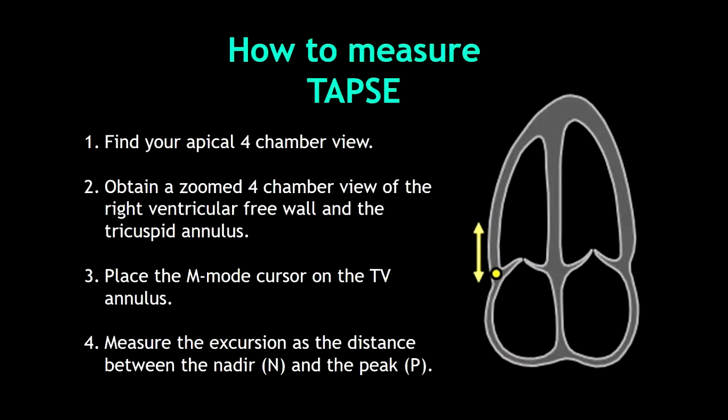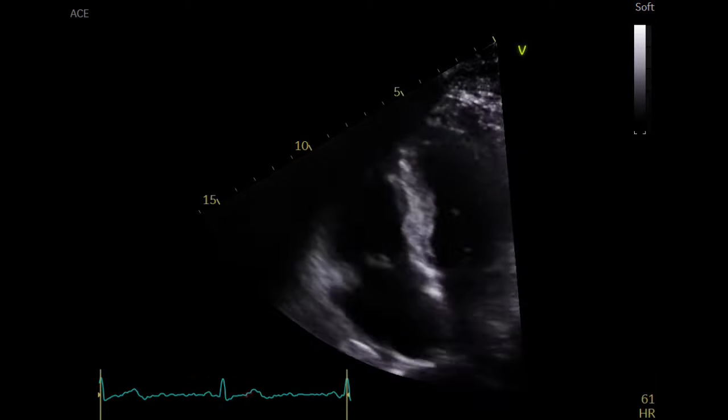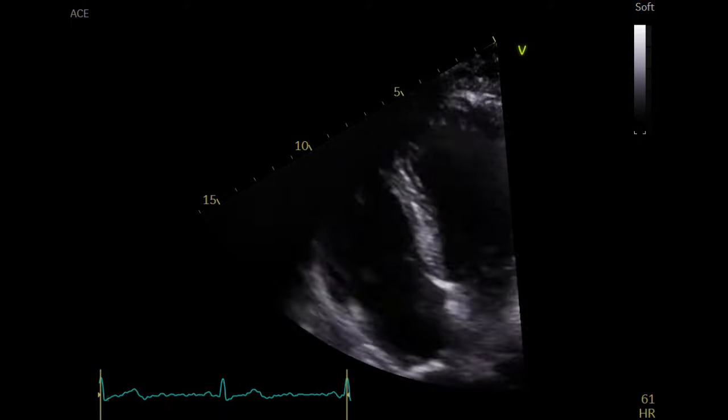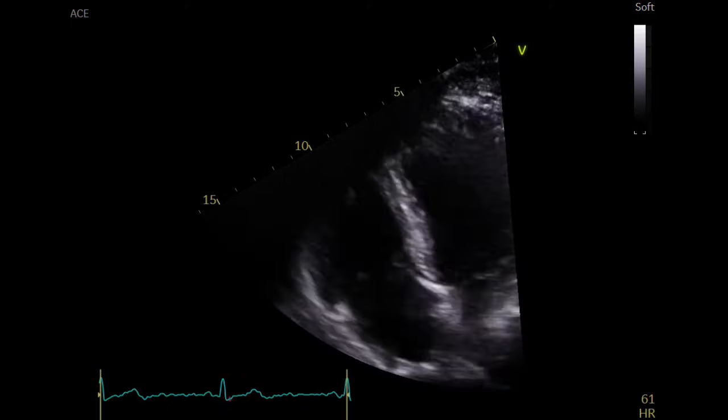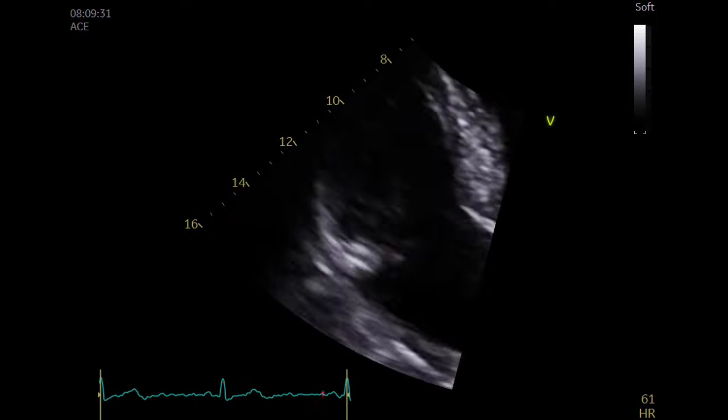This excursion is the distance measured between the nadir, which is the lowest point, and the peak, which is the highest point. In this slide you can see step by step how to measure TAPSE. However, I'm going to show you next how to do it on your echocardiogram. To measure TAPSE is very simple — the first thing you have to do is find your apical four-chamber view and concentrate on the right cavities.